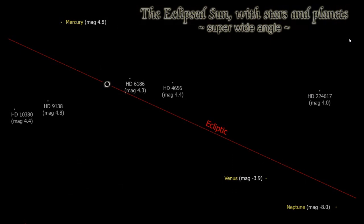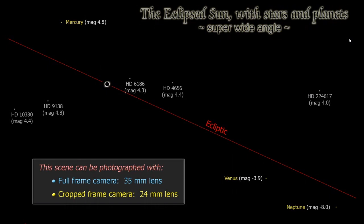With a 35mm lens on a full-frame camera, you'll be able to get Mercury, the eclipse sun, and Venus in the same frame. With a 24mm lens on a full-frame camera, you might possibly get Jupiter, the eclipse sun, and Venus all in the same frame.